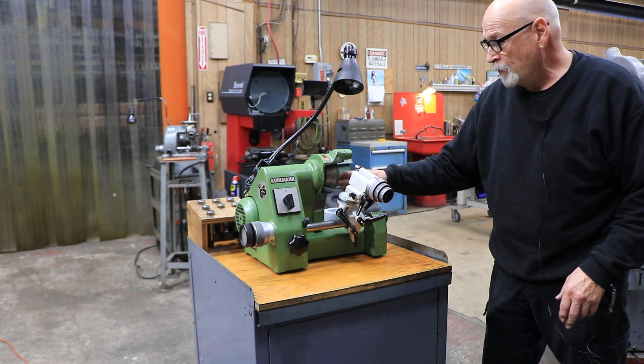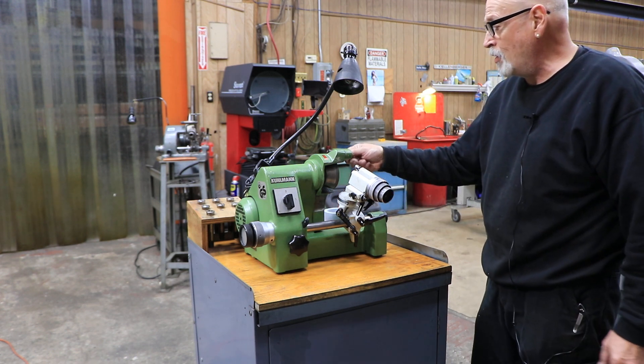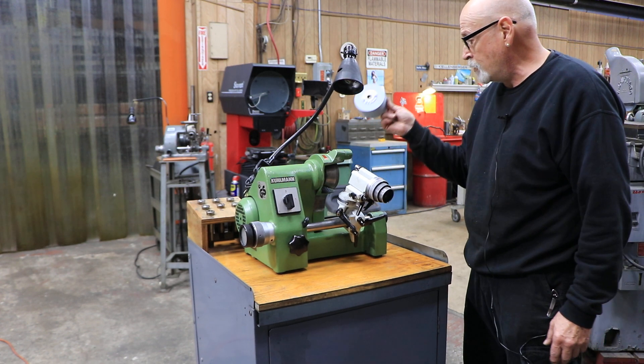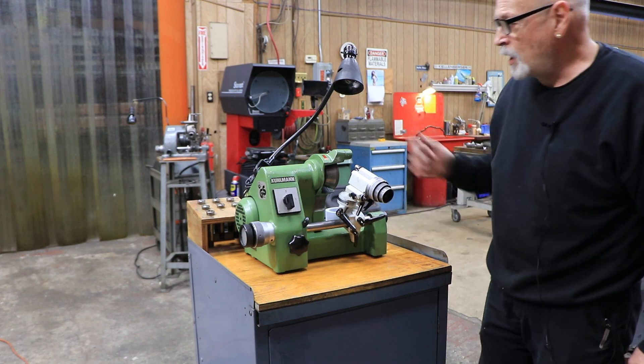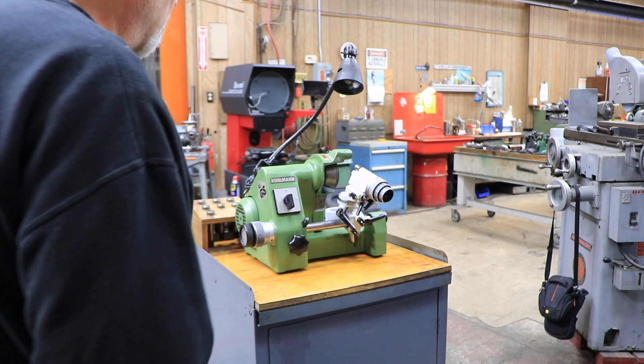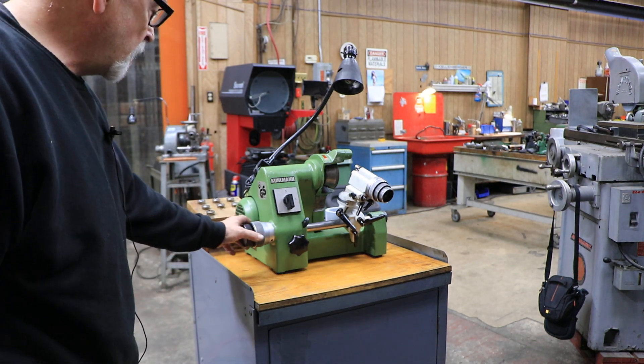Currently there's a diamond wheel on it. What you have here is a dresser that you can use to dress the face of a stone wheel. This machine runs on regular 110 to 120 volts AC.